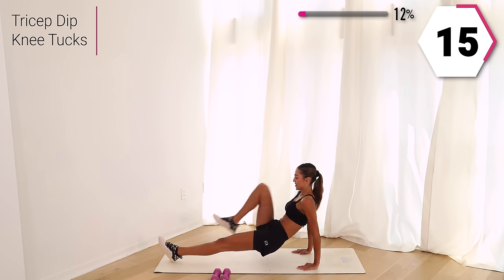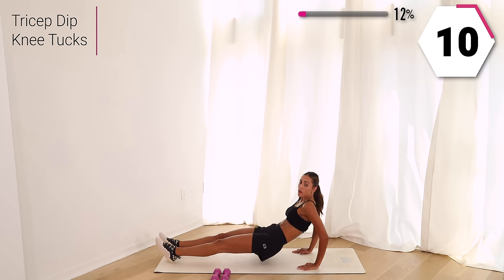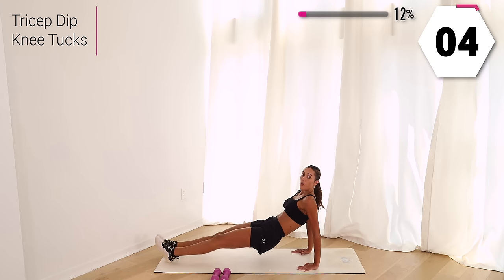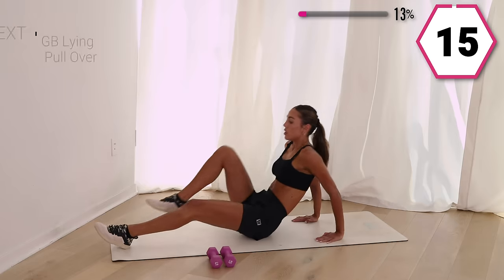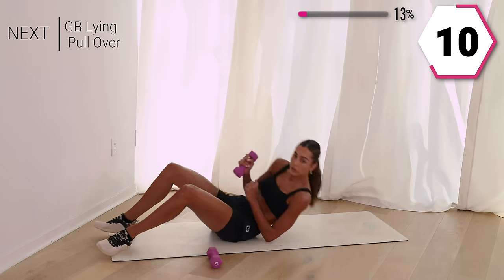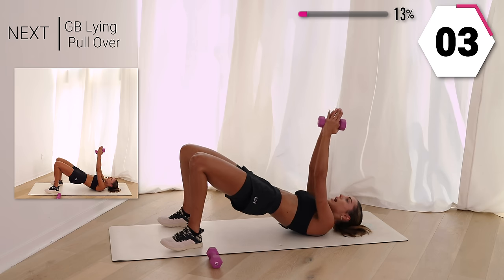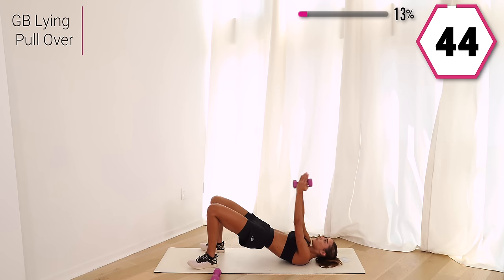Breathe it out. So good, strong arms. We got 10 right here. Breathe it out, last one. So good. Staying on that mat, grab your weight — you can use one or two. You're going to go into a glute bridge and pull it over. Stay with your pelvis up, allow those arms to take you back and back up.